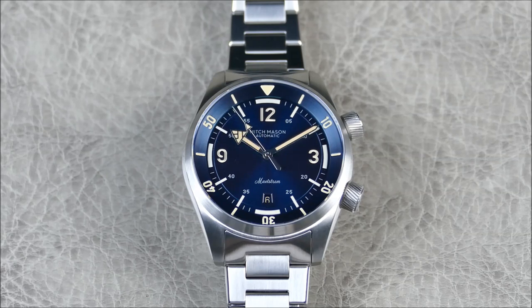Mitch Mason was established in 2019 — a newer Kickstarter brand releasing their second timepiece. This watch is a dive watch. Key characteristics include water resistance, a screw-down crown, legibility, a dive time bezel, and ideally a diver's extension on the bracelet. This model, the Maelstrom, is a more contemporary interpretation of vintage super compressor dive watches.